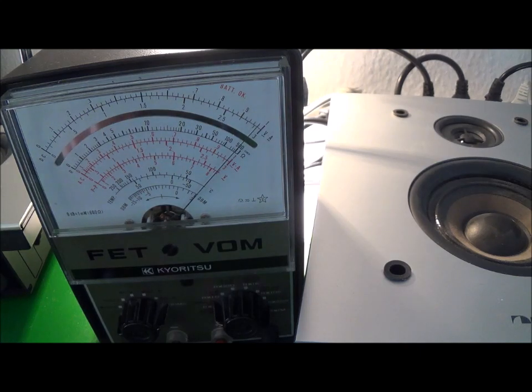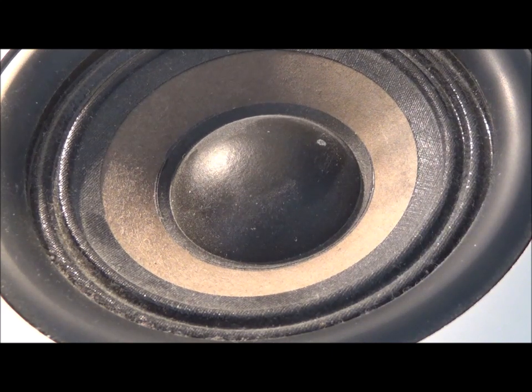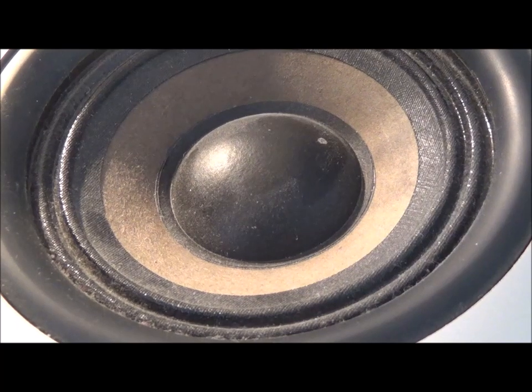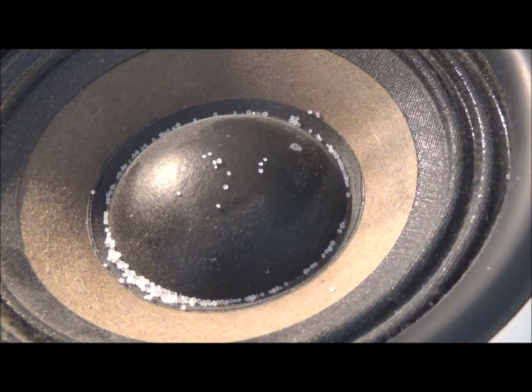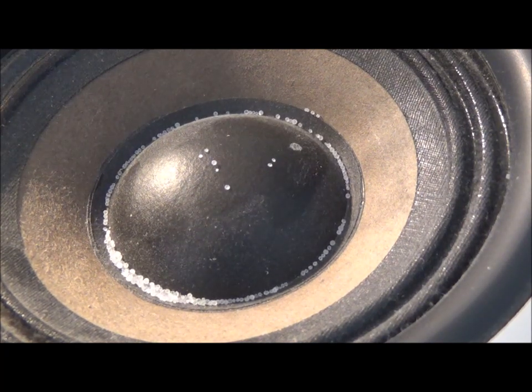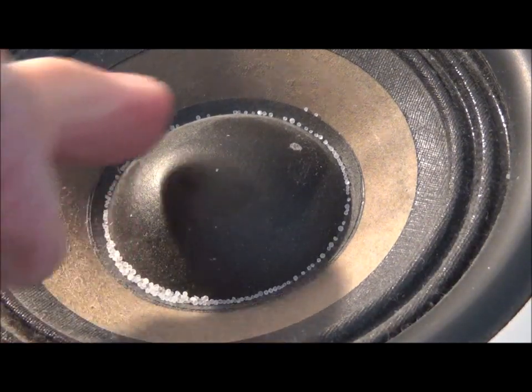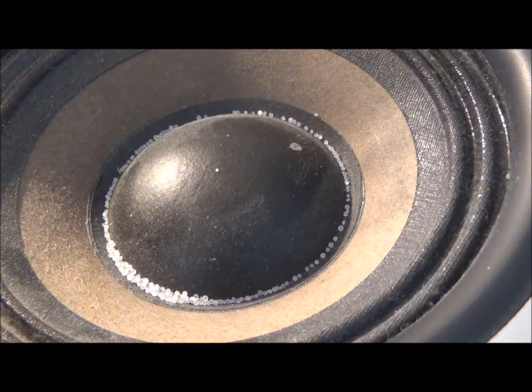I can see the so-called woofer moving. Let me get a close-up here. Now I'm going to hook up the ohmmeter again — it's kind of hard to see something moving, so let me try something else. I just put some table salt on the cone, and we should be able to see the little specks of salt jumping. Still hard to see, but...